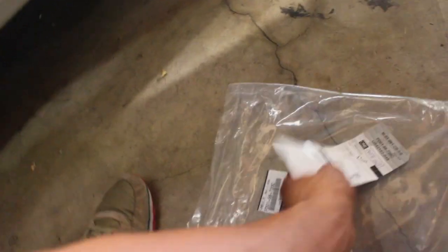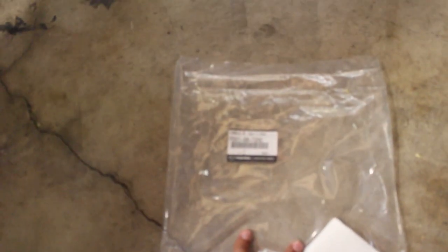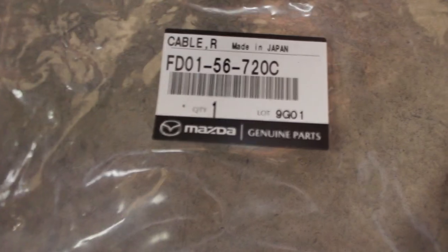Alright, what we got today — I'm going to install the hood latch cable. That's the part number. Hood latch cable for the R-7.